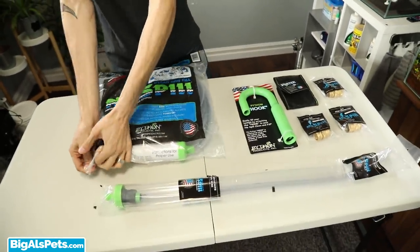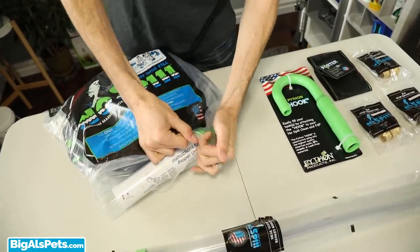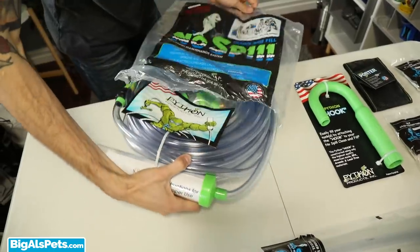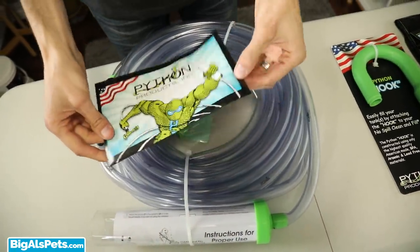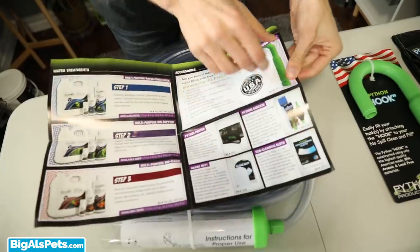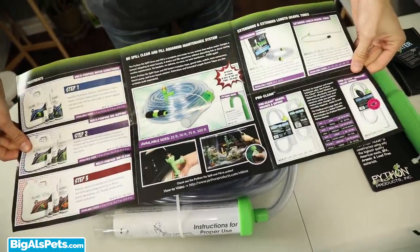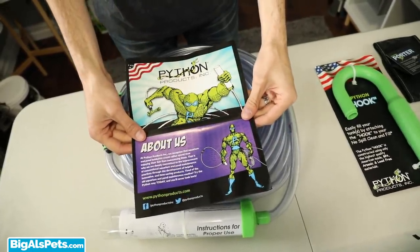I'm just gonna tear this open with my scissor-like fingers — and that worked out perfectly. Inside you'll get this really nifty little manual full of all the accessories and Python products that you can get. And my favorite superhero ever is on it: Python Man.